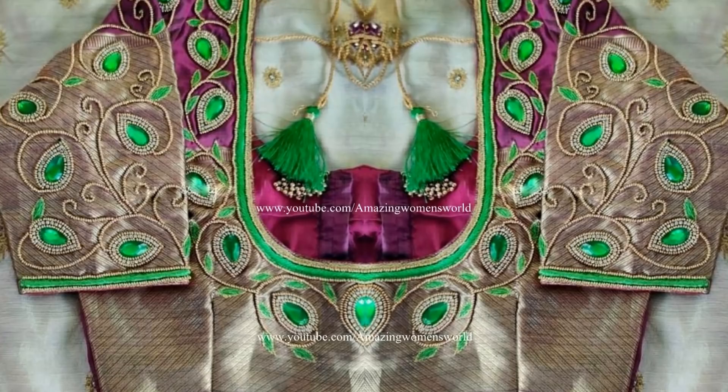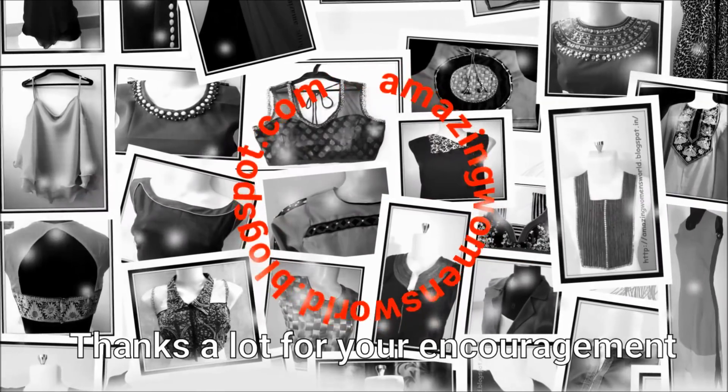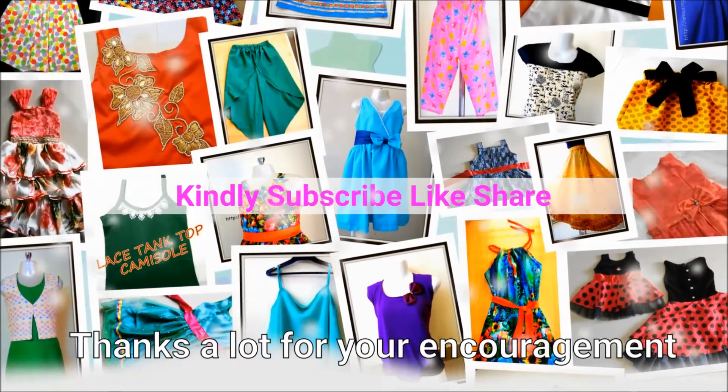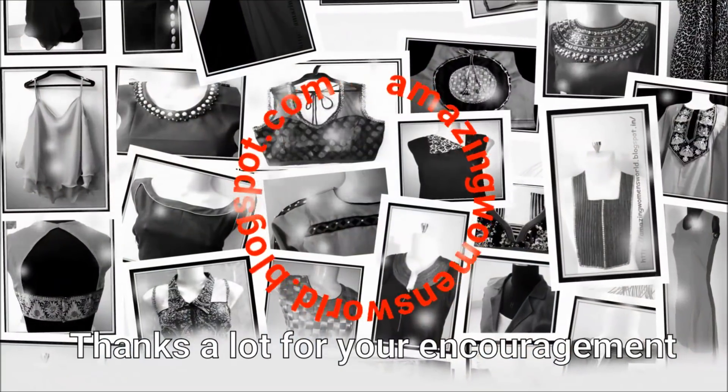I hope sharing of this idea is useful to you all. If you like it, please hit the like icon to support my efforts. Also do share this video with your family or circles — it may be useful to others. Thank you so much for watching. Meet you all with another interesting video — subscribe to the Amazing Means World channel and hit the bell icon to receive future notifications.